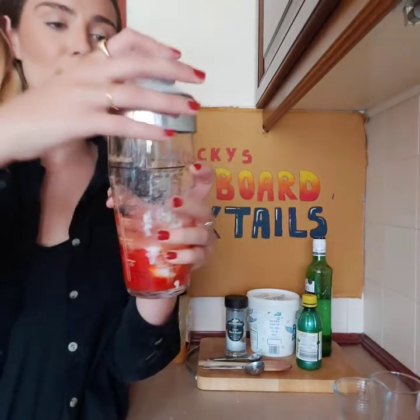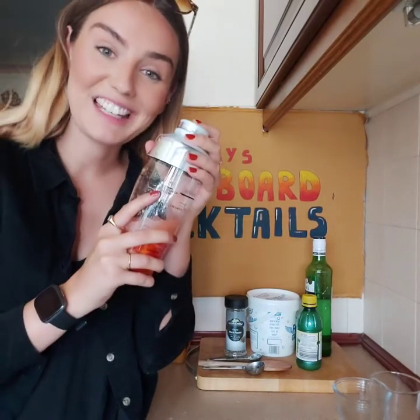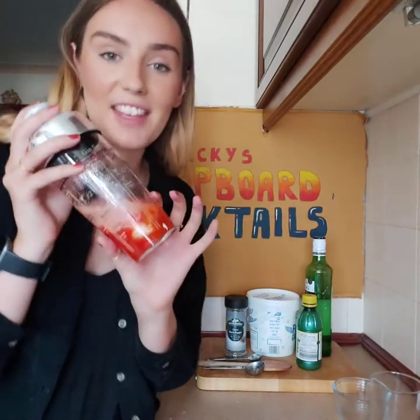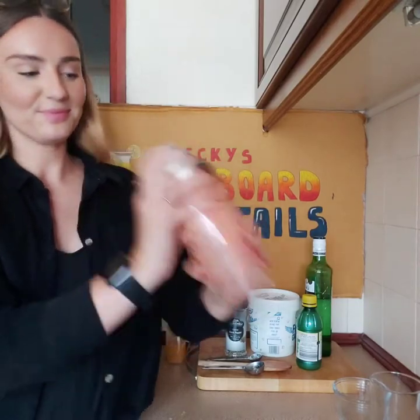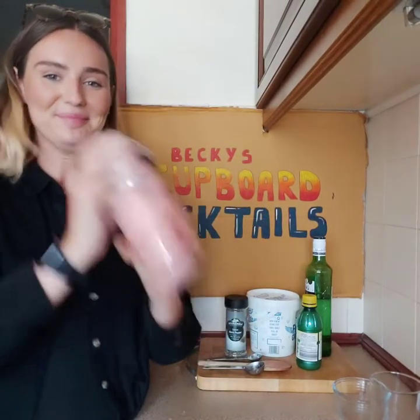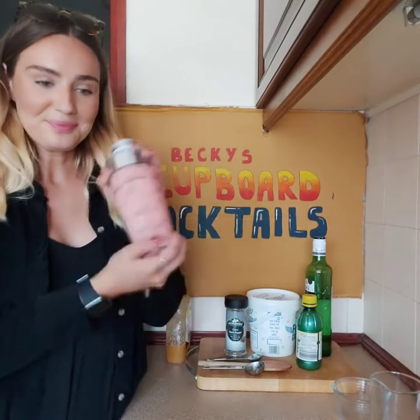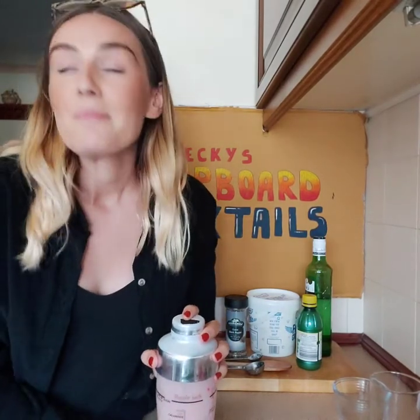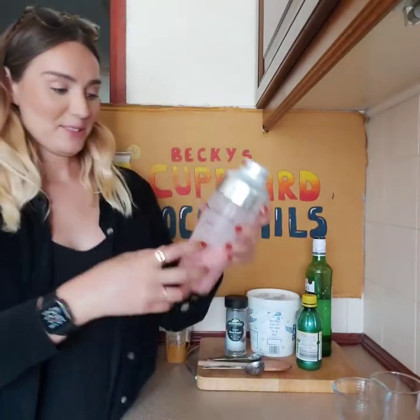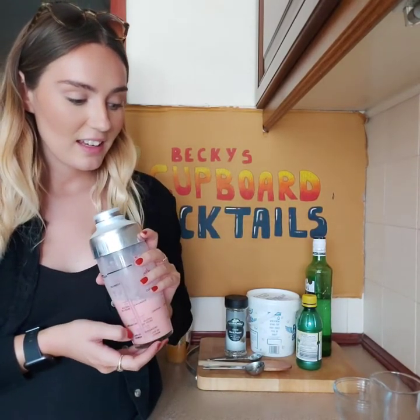Then it says fill it with ice and give it a good shake. Fill it with ice, put the lid on and make sure the lid's on properly and give it a shake. That's enough because my arms are tired now. So then it says strain it into a glass.